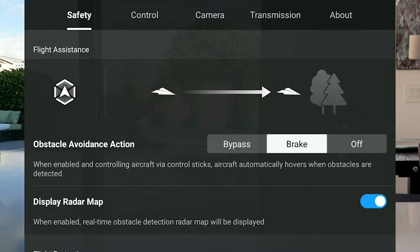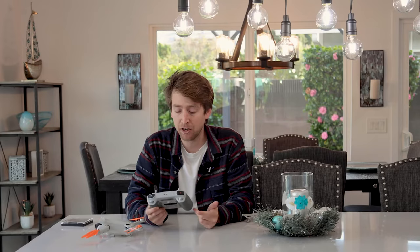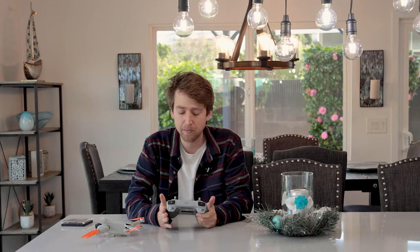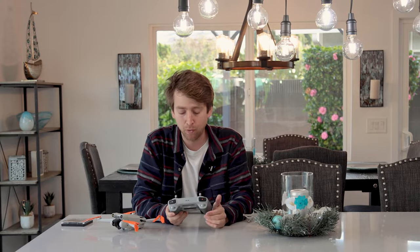So the first thing you're going to want to do is turn obstacle avoidance off. That may seem a little counterintuitive, but with all the sensors that the Mini 3 has, when you're flying indoors you're usually pretty close to walls, fixtures, and things like that. So you're going to want to turn the obstacle avoidance off, because if you leave it on, the drone will just hover in place — it won't let you fly because it's going to think you're going to hit things.